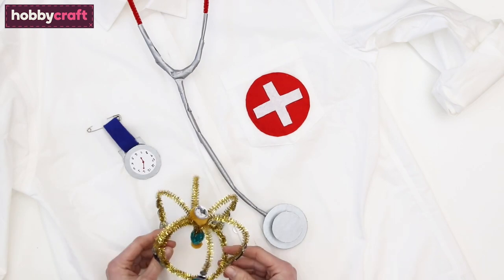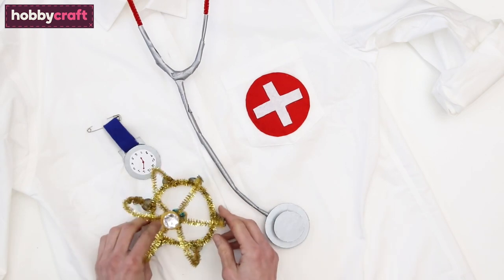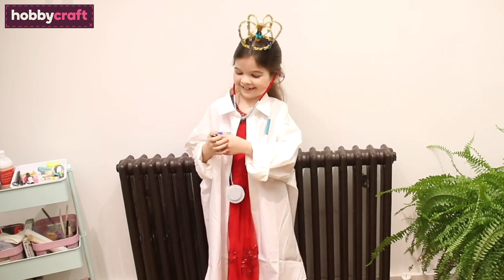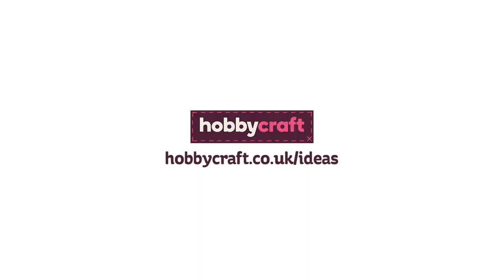And you're all done! Roll up the sleeves of the shirt so that it fits and attach the crown with a couple of hair grips. So there you have it, a super simple costume. There are tons more ideas on the Hobbycraft Ideas Hub, so check it out. Thanks for watching!